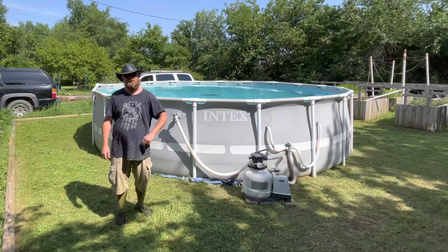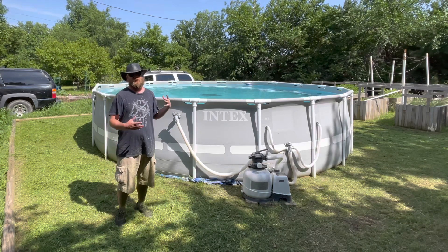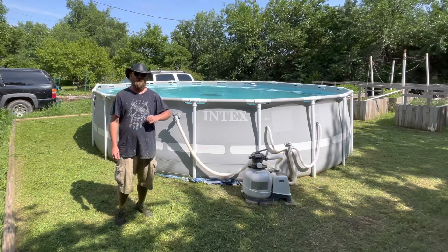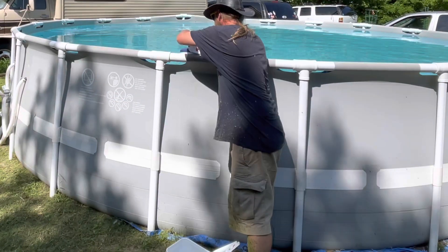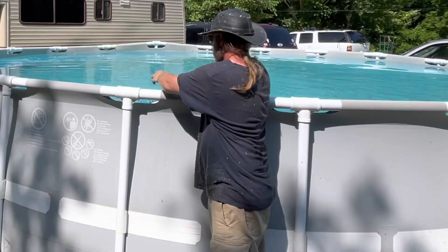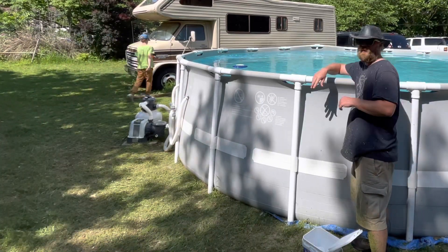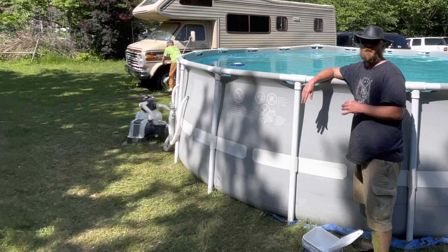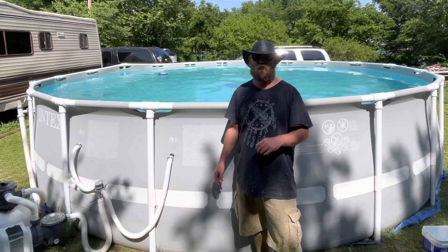Let's go ahead and get to step two, which is throwing in the chlorine, or at least topping off the chlorine for the pool. Normally at this point I would backwash the filter and then start cleaning the pool, but I just backwashed it a couple of days ago so it should be good to go. So now we'll go ahead and get the pool cleaned out.